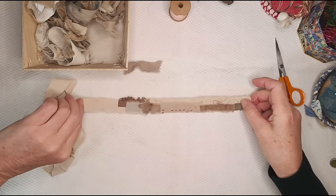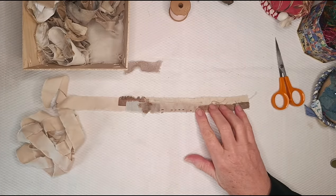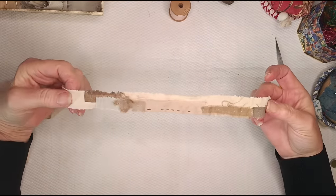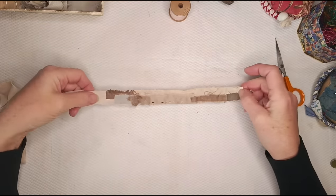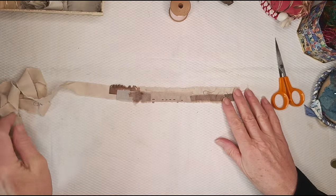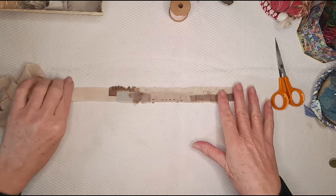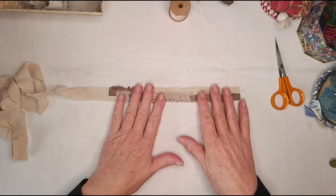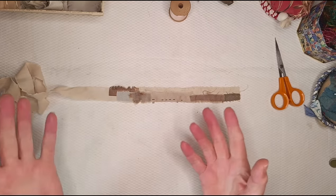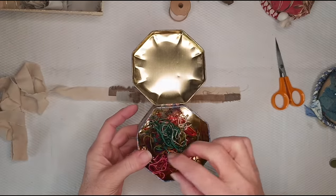There's my first little length. My process is to baste the whole length, roll it onto its scroll, put it in the bag, and have it there ready for when I want to stitch on it. I like to have several because variety is the spice of life.